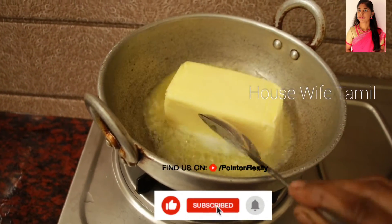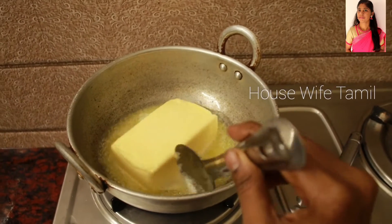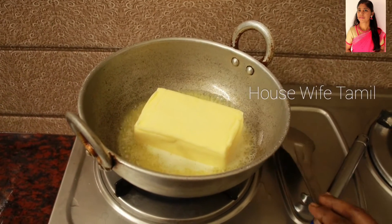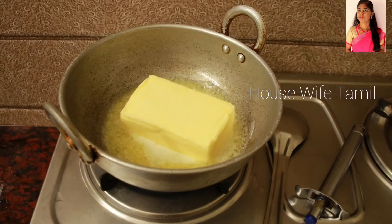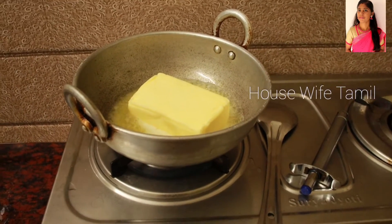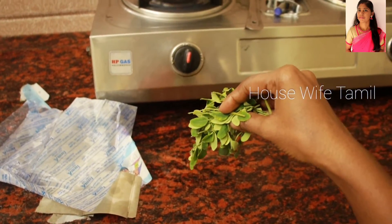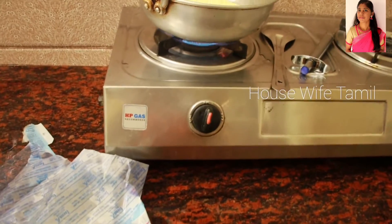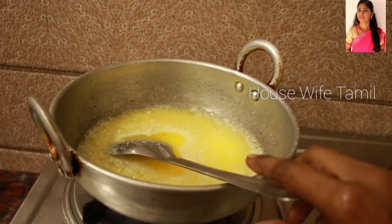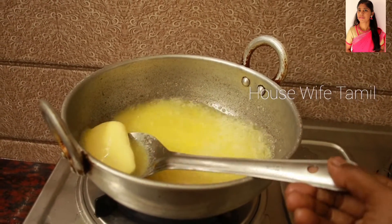This is unsalted butter and this is salted butter. This is half a kg of unsalted butter. Now we can cut it out. This is a good color — a white color and a very yellowish color. This is the milk fat.